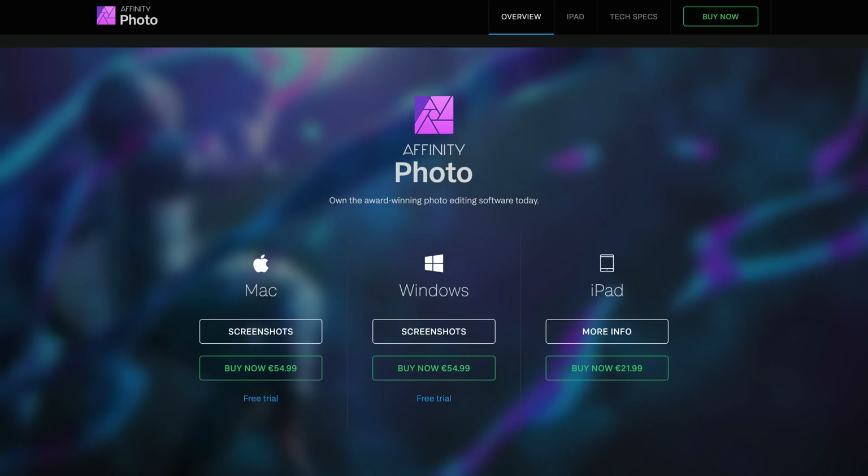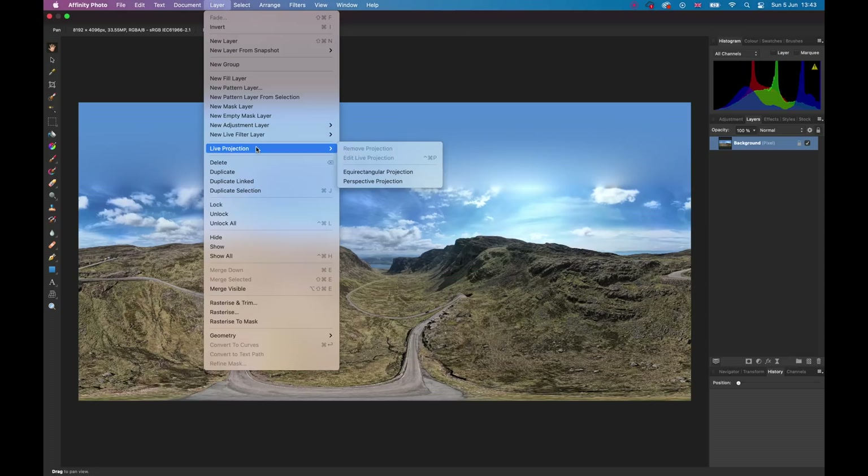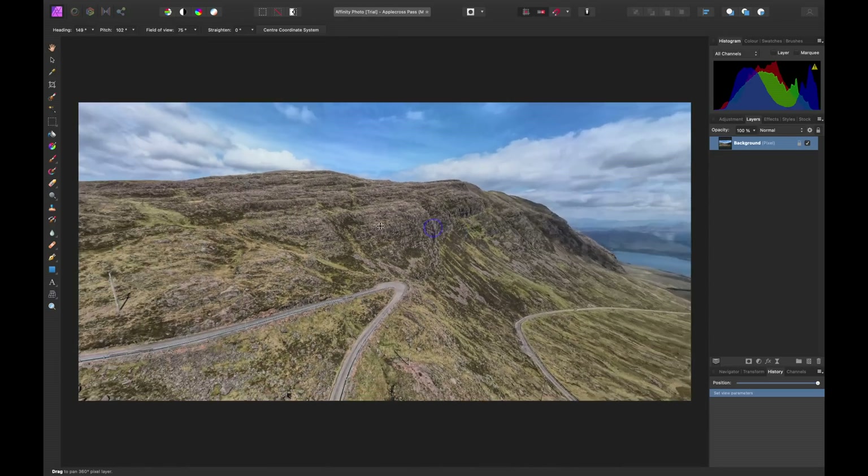Photoshop used to have support for editing 360 photos, but they dropped it because of some kind of hardware issue — give it a miss. Instead, go straight to Affinity Photo, an amazing piece of photo editing software. It's not free, but it's not that expensive — and we have no link to the company whatsoever, no commissions, nothing. I just want to tell you about it because it is absolutely the best way to edit 360 photos. Import your photo just like you would in any other software and you'll have your two-by-one 360 photo all stretched out.